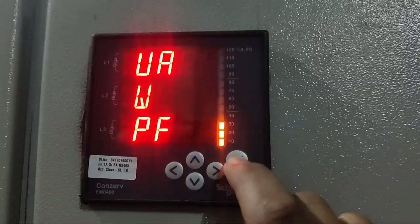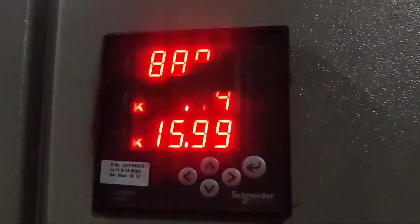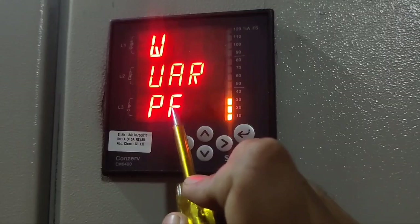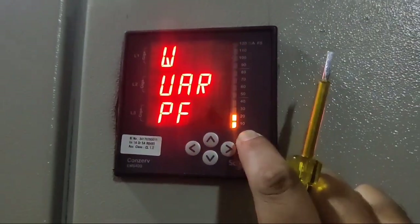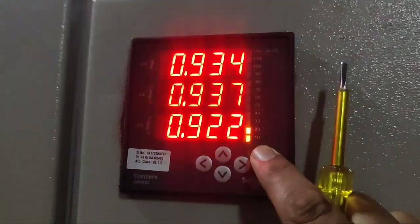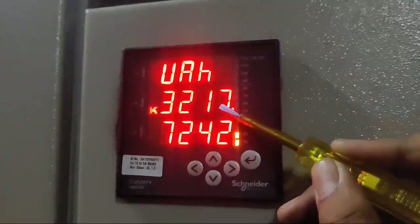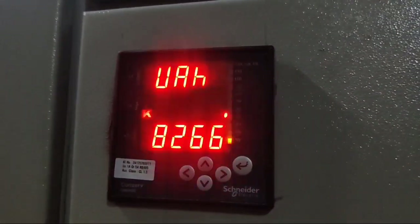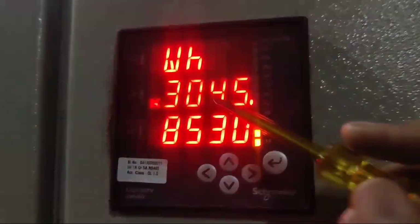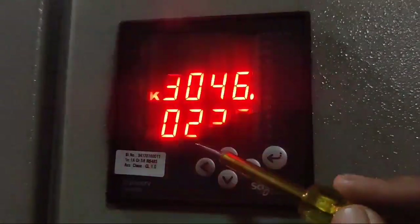When you press turbo key again, you can see VA, watt, and VAR values — all values showing in kilowatt. Press turbo key again to see watt, VAR, and power factor. Press turbo key again to see all three phase power factors. Press turbo key again to see VAH value showing in kilo. Press turbo or enter key again to see the reading in watt hour — this is KWH, which is known as the unit of the meter. Press turbo key again to see RMS value.